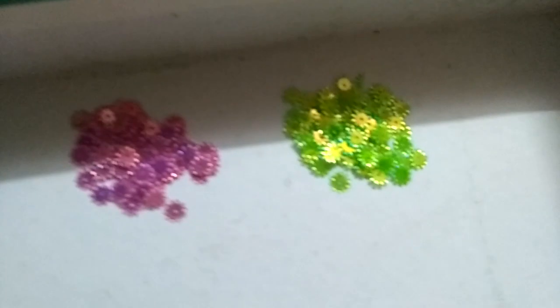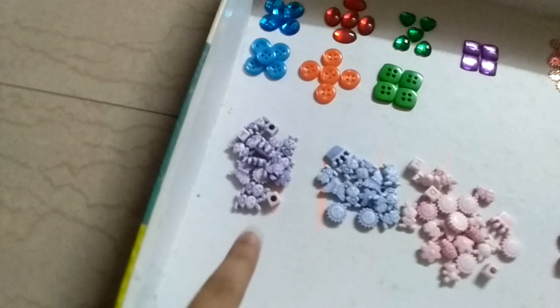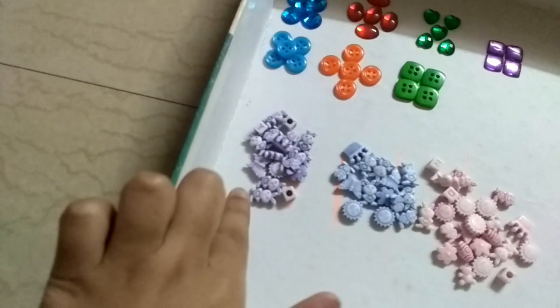These — I don't know the name — but they're used to decorate greeting cards or something. You can just stick them with glue. I'll show you closely. If you like this video, please like, share, and subscribe to my channel. Next, I'll introduce the bobble beads.